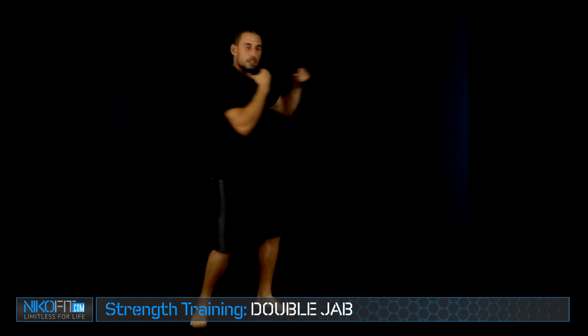Same thing goes for the cross. Keep an eye out for more videos to come — we'll be working on more techniques, the uppercuts and the hooks and everything like that. Keep working, guys.